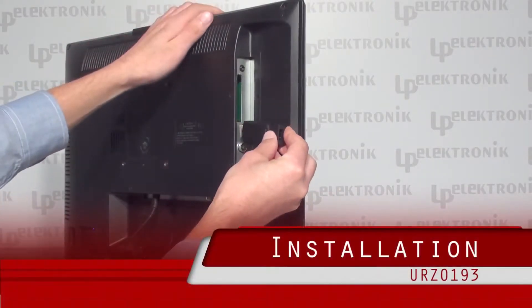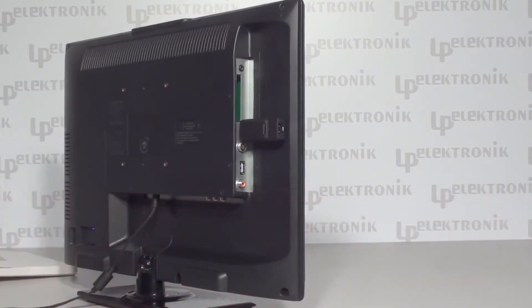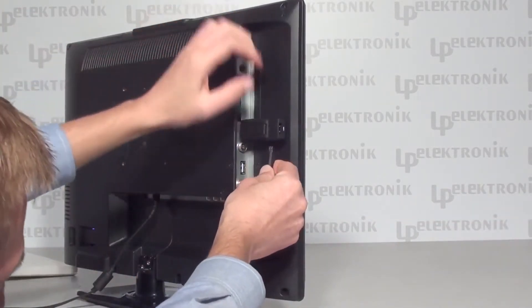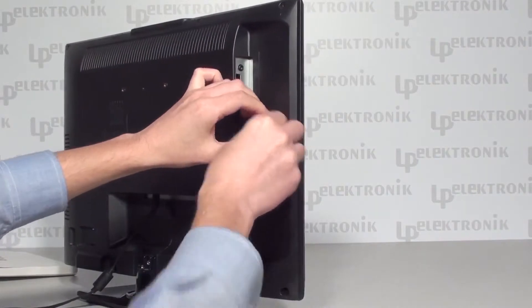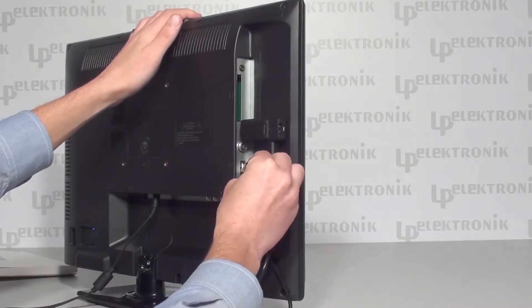How to connect the device to the internet and a TV set? If you want to take full advantage of this device, you need to connect it to a TV set using HDMI input. Use the USB cable to connect the device to the electricity source.